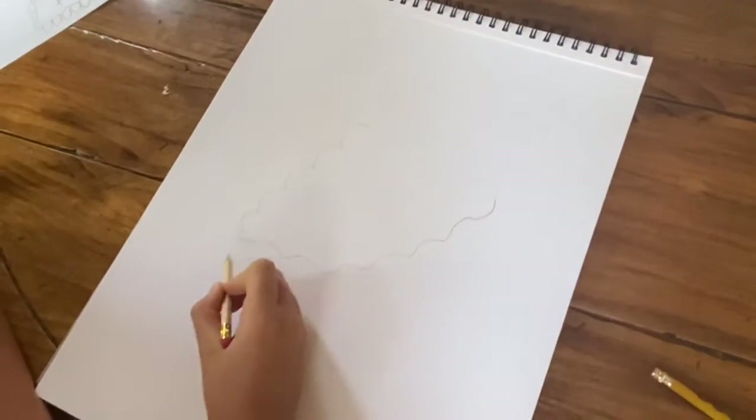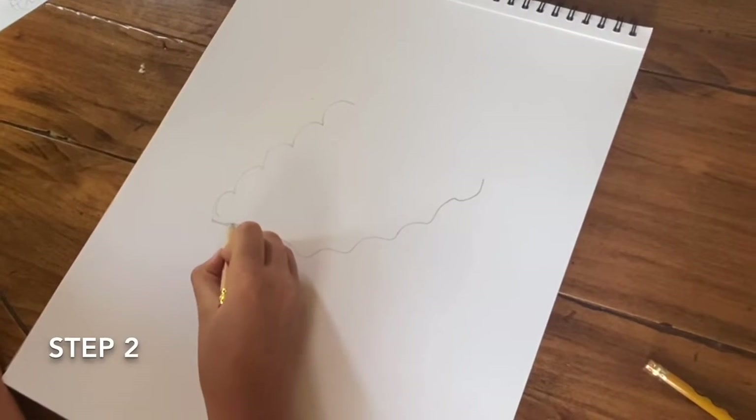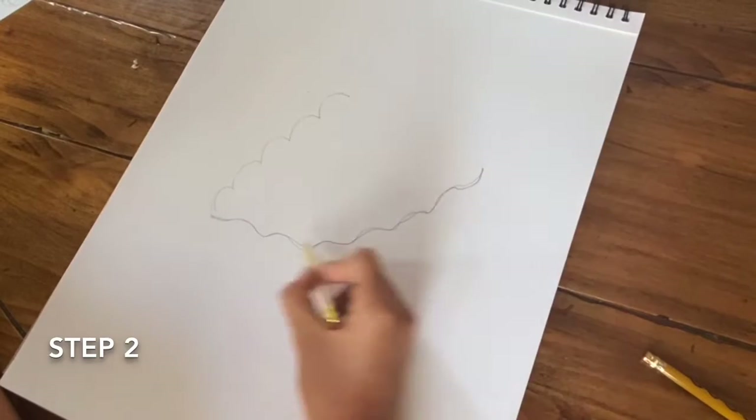Next, you are going to make a similar shape with your pencil and make sure when you are doing this line, you are gradually pointing it up so it is in the shape of a U, kind of.